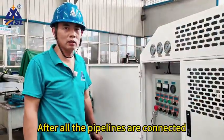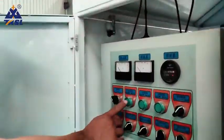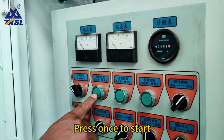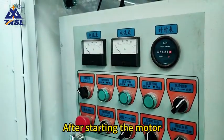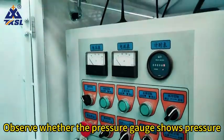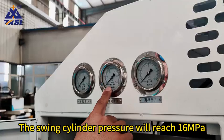After all the pipelines are connected, turn on the main power motor first. This is the start button of the main motor. Press once to start, press it again to stop. After starting the motor, observe whether the pressure gauge shows pressure — the swing cylinder pressure will reach 16 megapascals.